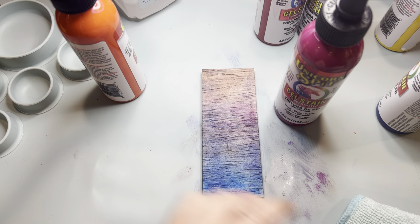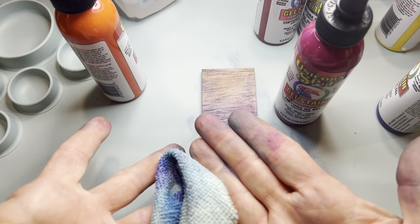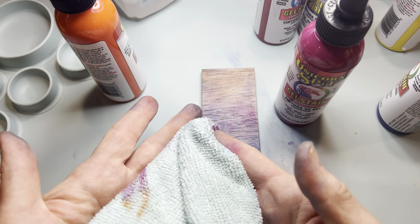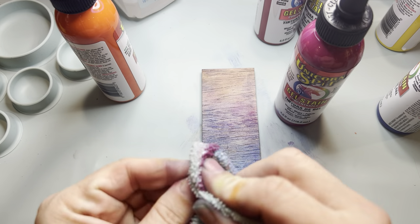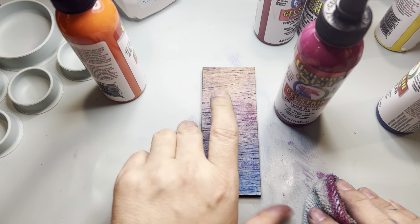So that is technique number one — a damp washcloth or baby wipe, squeeze the color on, mush it together, and then just dab and play.